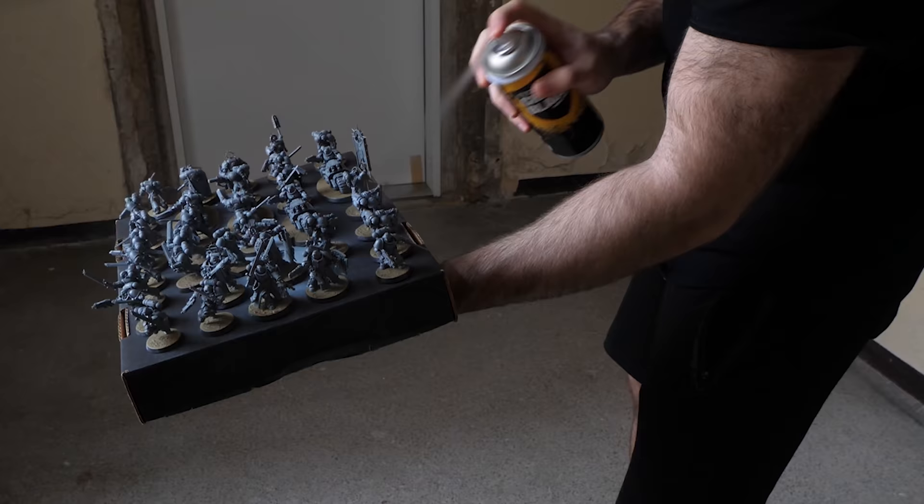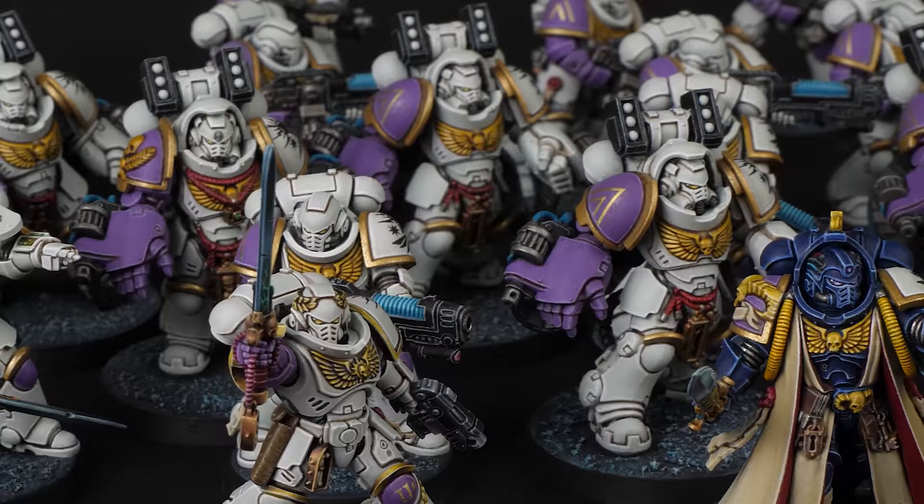Number one: use a black primer, not white. And we are starting controversial. You might remember that I even started with black for my white space marine army. And before you go on and call me a bloody degenerate, let me explain.